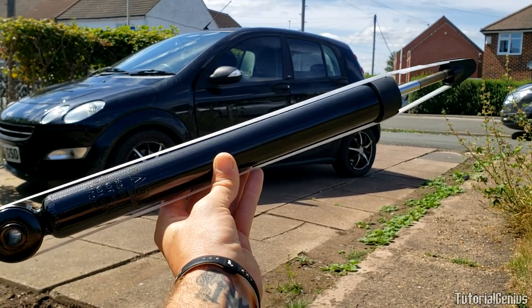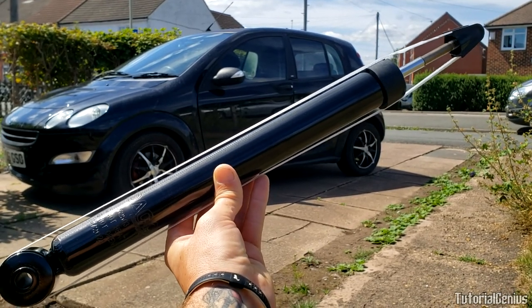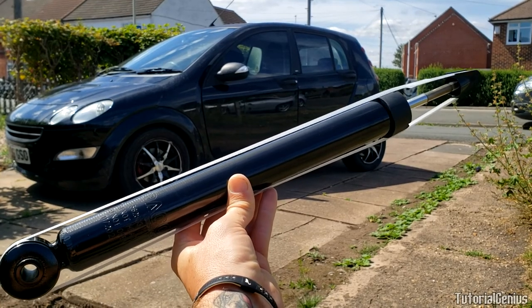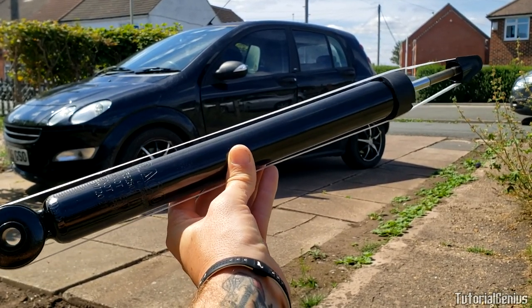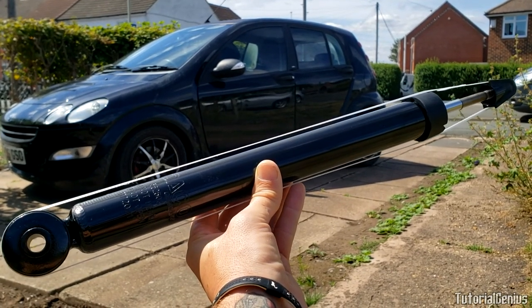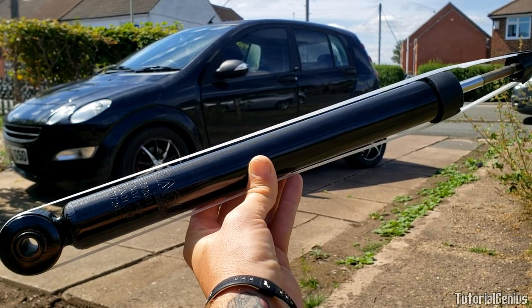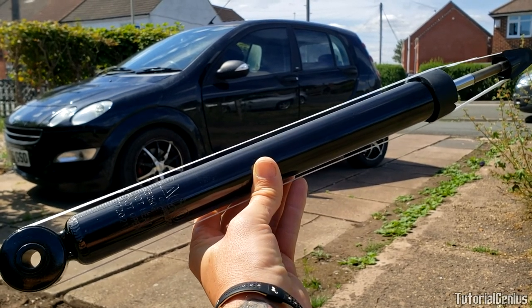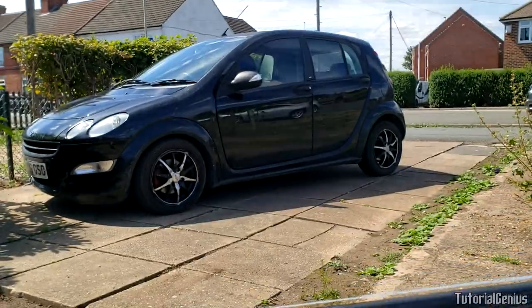In this video we're going to be replacing the shock absorbers on a Smart 4-4. No one really has a Smart 4-4, but that's not what's important. The principles in this video will allow you to change these on pretty much any vehicle make or model that has shock absorbers. We'll also talk about the differences between shocks and struts with a brief mention of coilovers, and how you can replace these with basic hand tools at home on your driveway and save lots of money.